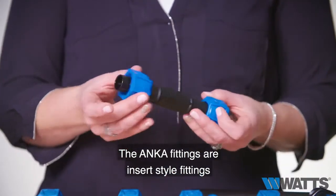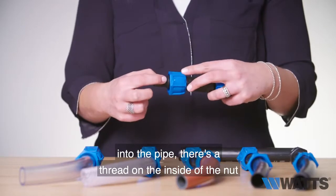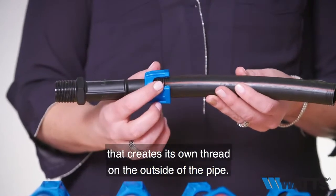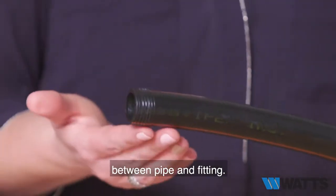The Anka fittings are insert style fittings with a threaded captive nut, so when inserting the fitting into the pipe, the thread on the inside of the nut creates its own thread on the outside of the pipe. This creates a secure compression seal between pipe and fitting.